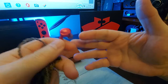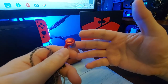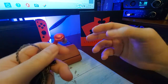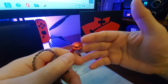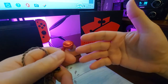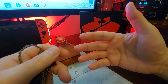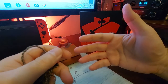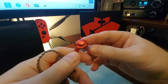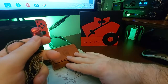Moving into soundstage, imaging, and separation — it's very good, above average in fact. It has a very natural feel to the soundstage, and within that soundstage there is excellent accuracy, good imaging and separation. It's not the widest but it definitely works for this unit and its signature.